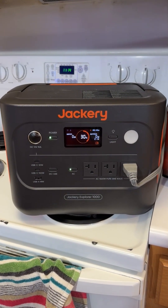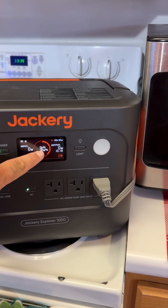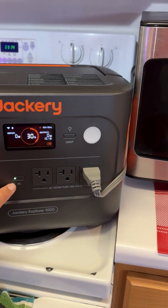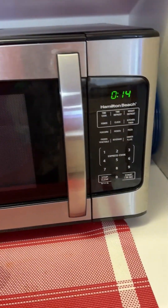I have the Jackery Explorer 1000 V2 sitting here powered up. It has 30% power left. I have the AC outlet on and I have one device plugged in — that device, of course, is my microwave.